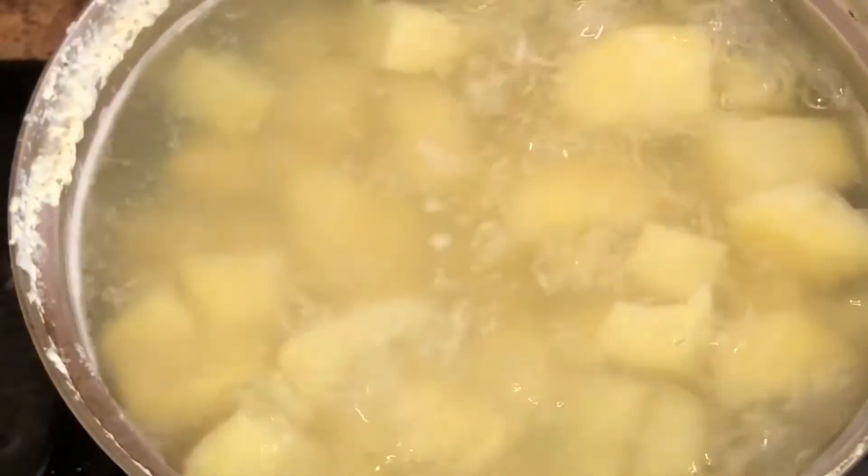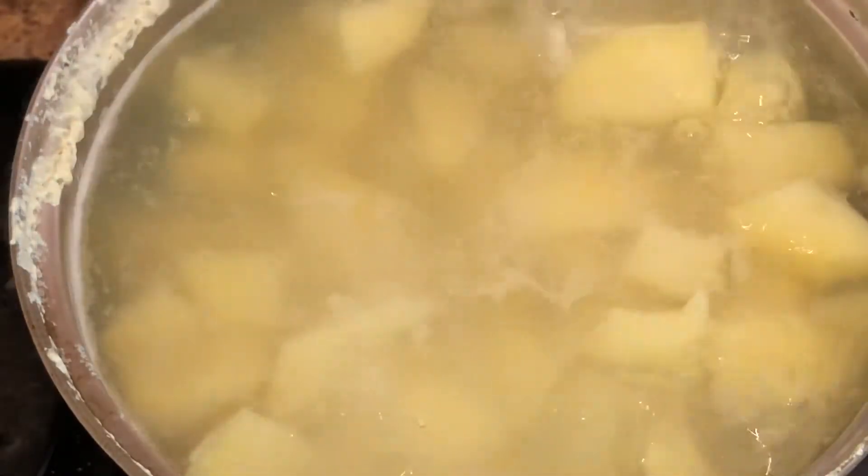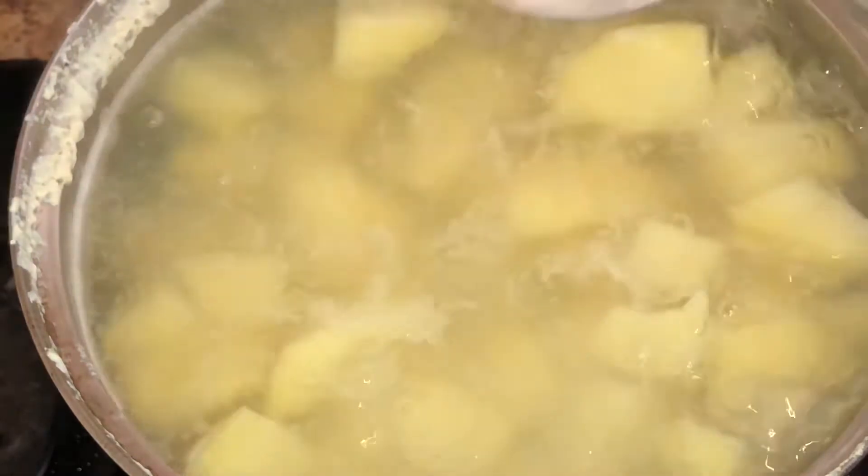I did that off camera, so you'd want to fry yours on a very low heat.